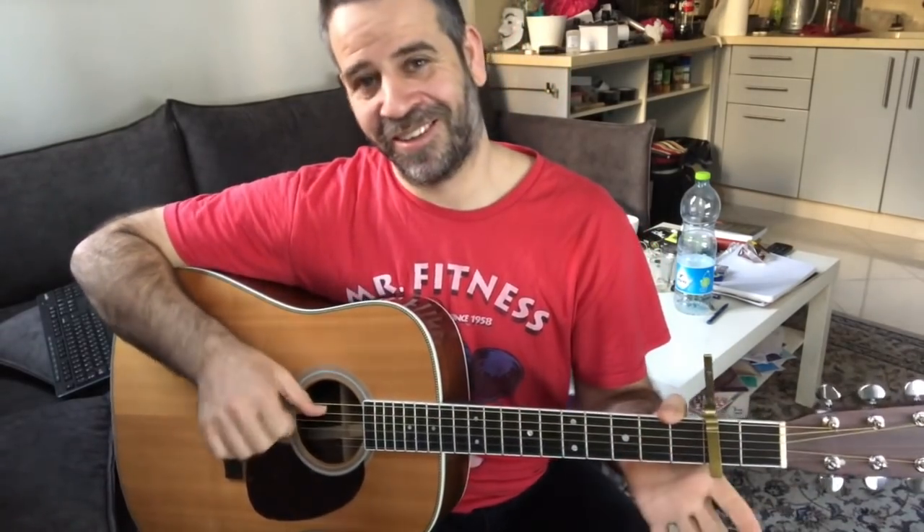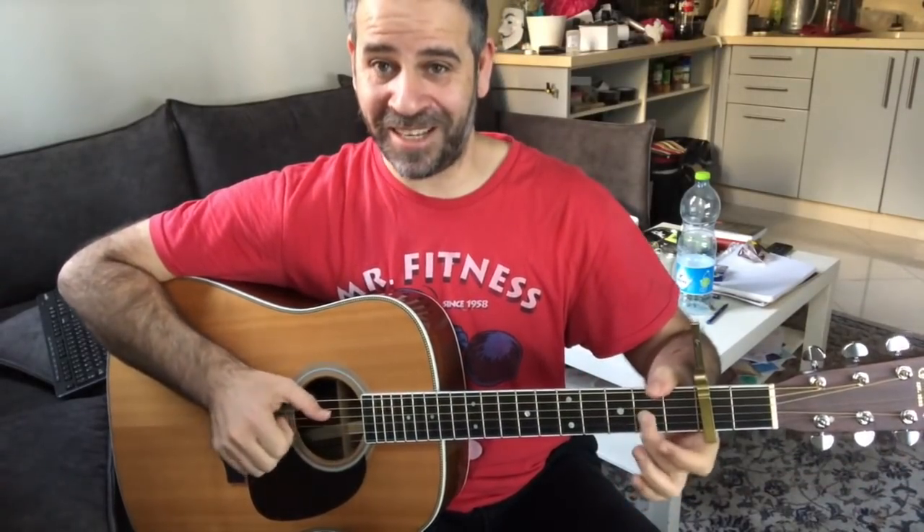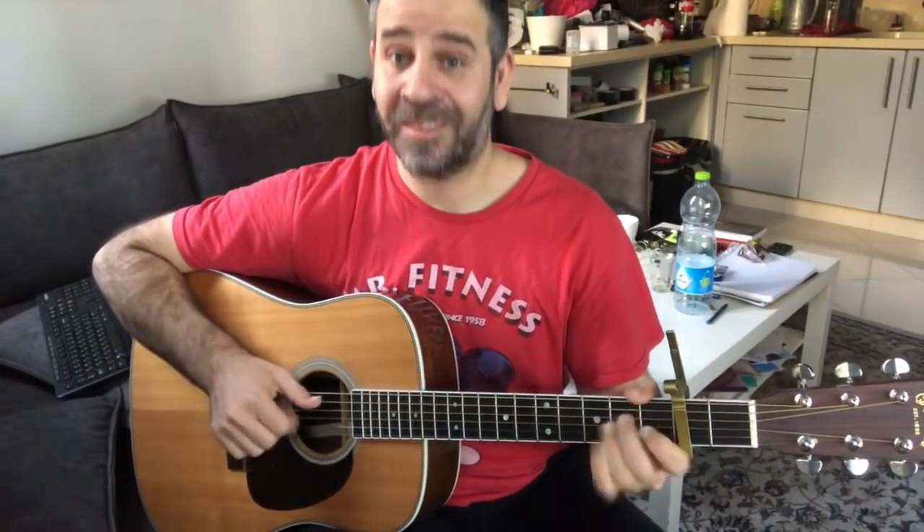Then you can do: second fret, third string open, and A minor. Then go back — this will be a knock with a note, back to second fret on the B string, and the same again.